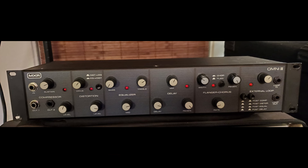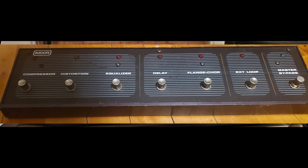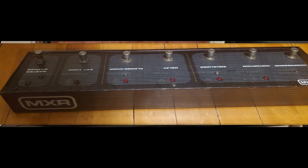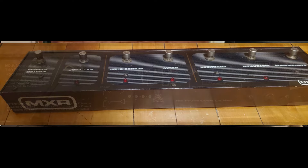A couple other things I forgot to mention: the footswitch is completely powered by the Omni — no need for batteries or an extra power supply. Also, you don't need any special proprietary cable for the footswitch; it uses any standard quarter-inch instrument cable.